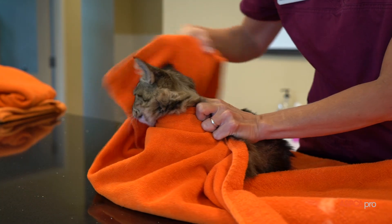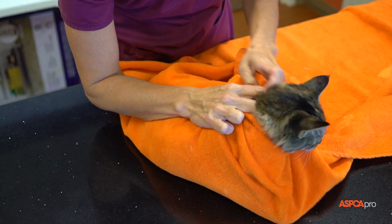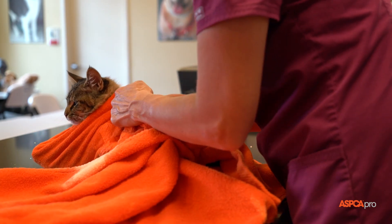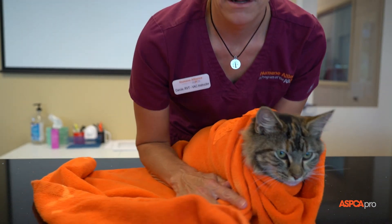With your free hand, take the shorter end of the towel and fold it over the top of the cat, leaving her head out. Then do the same with the longer end of the towel, making sure to tuck it underneath the cat and back around if needed.